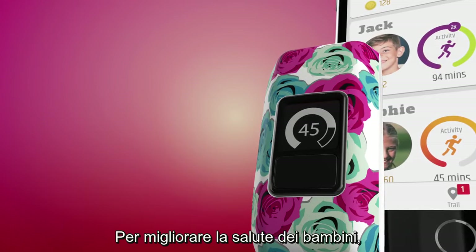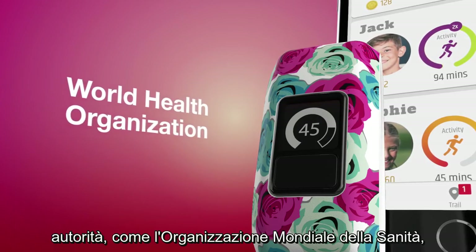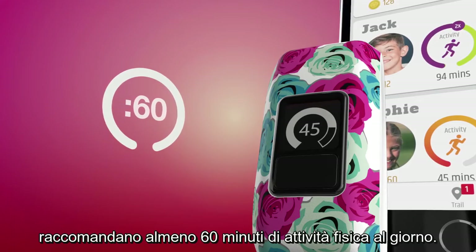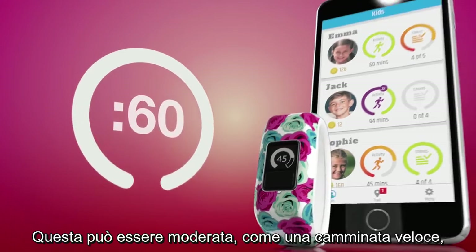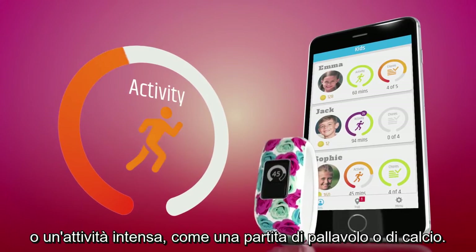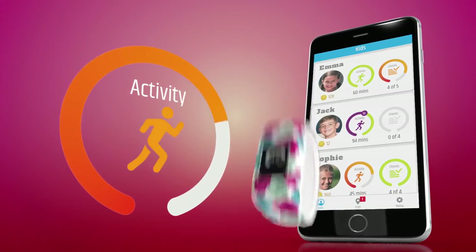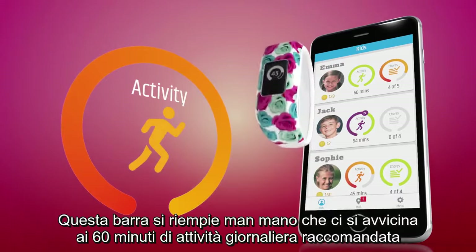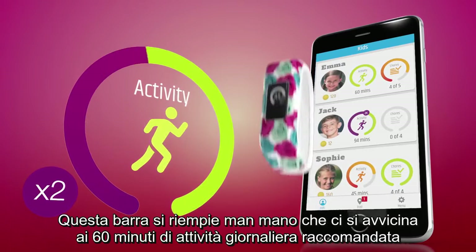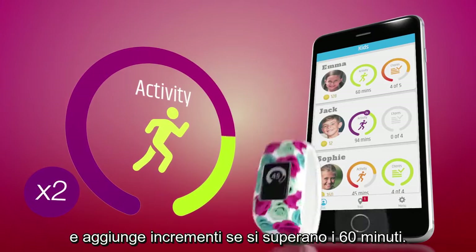To improve children's health, organizations such as the World Health Organization recommend that kids get at least 60 minutes of physical activity each day. This can include moderate activity such as brisk walking or vigorous activity such as running. This bar will fill up as it gets closer to the 60 minutes of daily recommended activity, and in increments if they go over 60 minutes.